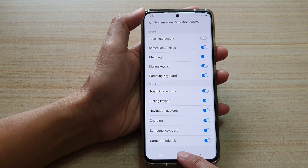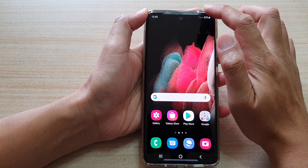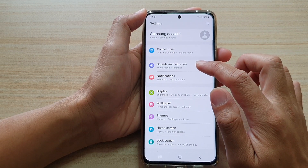First, we're going to tap on the home key to go back to your home screen. And then we're going to swipe down at the top and tap on the settings icon. Next, go down and tap on Sounds and Vibration.